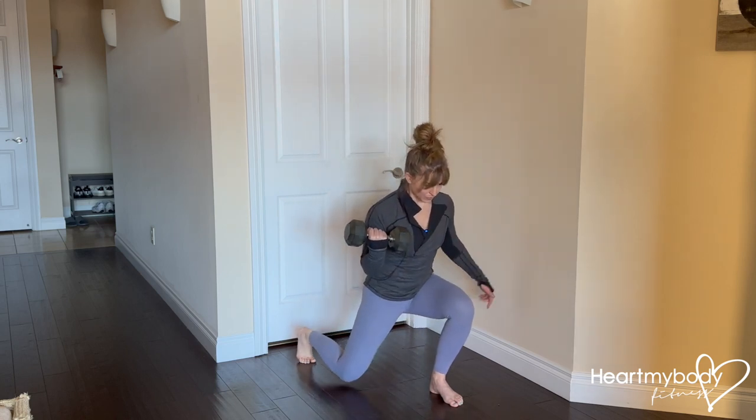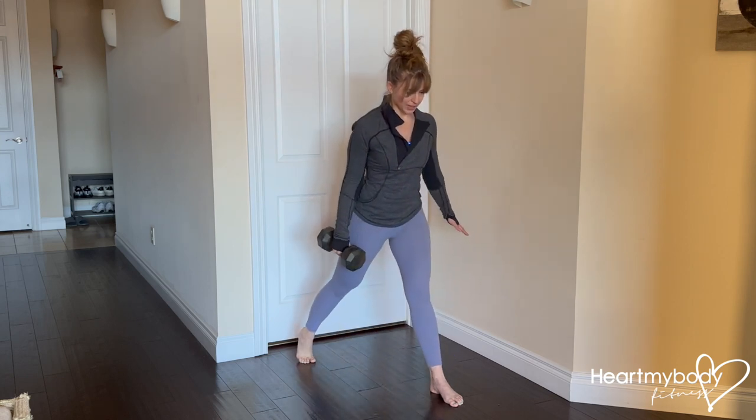Inhale, lower down, drive through this front foot. Exhale, stand up.